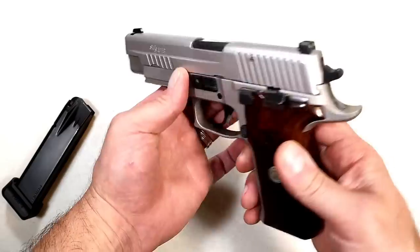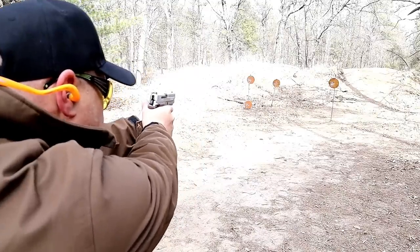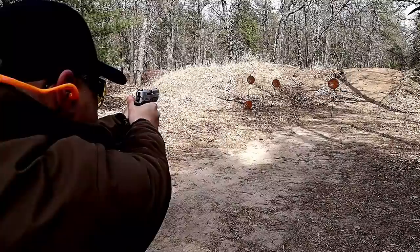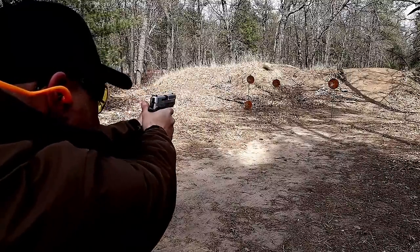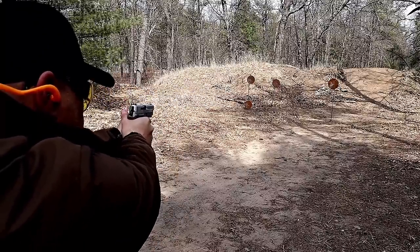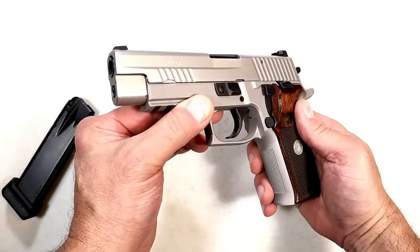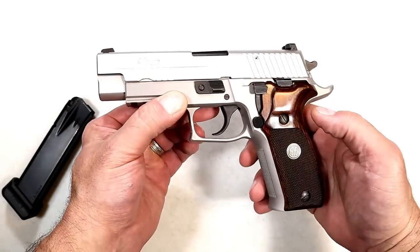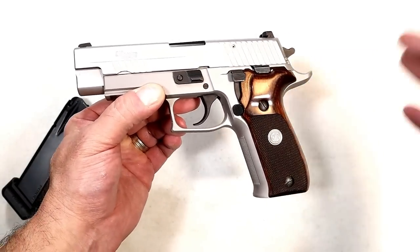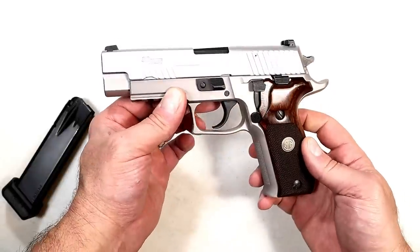It's the only one here with an aluminum frame, making it the lightest, and it has a 4.4-inch barrel. There are so many P226 variations — a lot of people are leaning toward the Legion series — but I like this one because I've had it for so long and have a real fondness for it. What a great model SIG came up with many years ago.